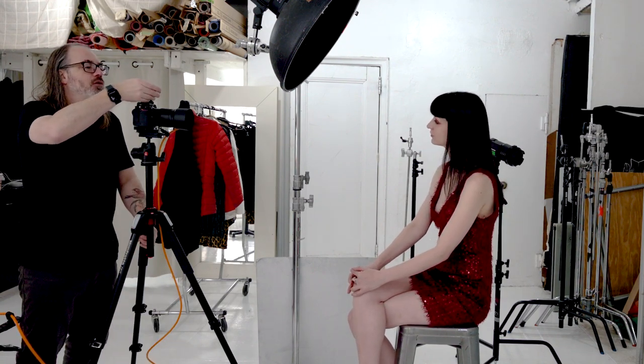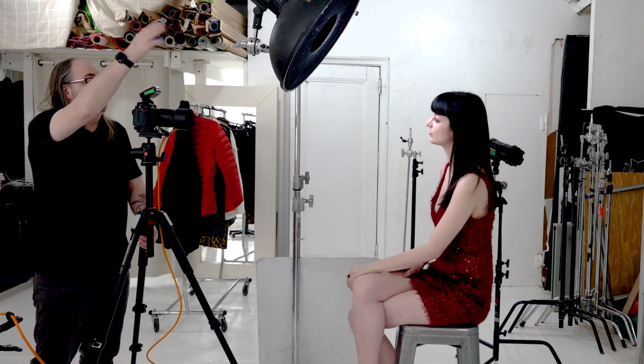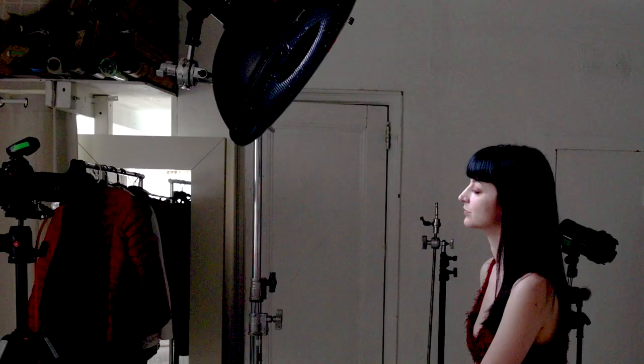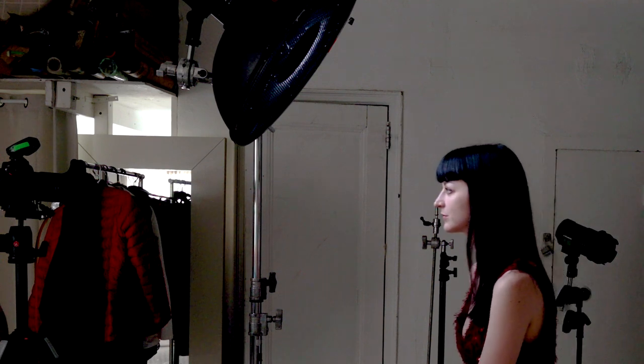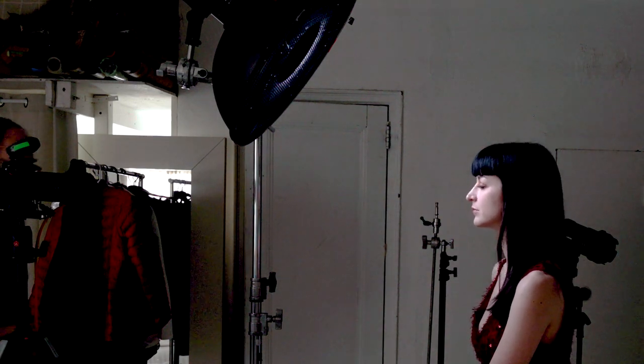For a beauty shot with the grid, this is the approach. If we use the beauty dish without the grid we have more freedom, like a softbox, but let's look at the grid first. I have a light on the background too that I might use, but for now let's focus on this — this light is in my A group, in TTL. I'll kill the overhead so you can see better. We can see exactly what the light is doing, and as she moves her face forward and back, she's coming in and out of the light — it's on her forehead, then on the bottom of her face.